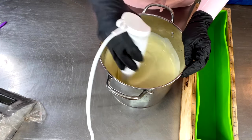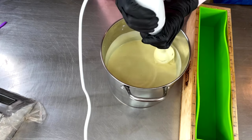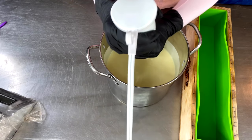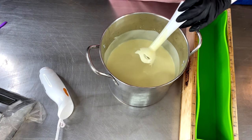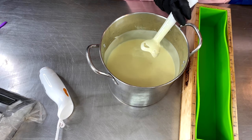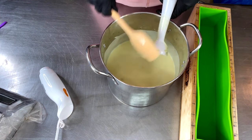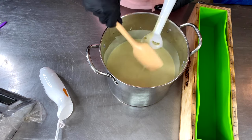All right, this is thickening up — it's fully emulsified and thickening up very nicely. This is really just going to be one straight pour. No color, because as you can see it's already turning yellow — it's a light yellow.